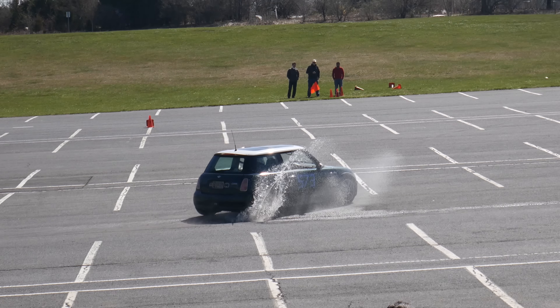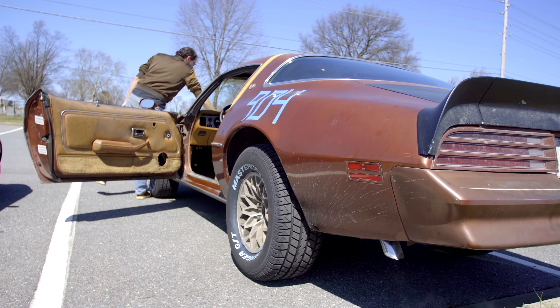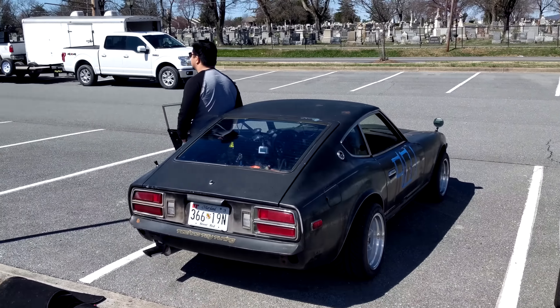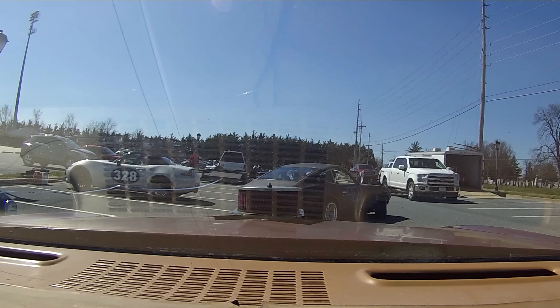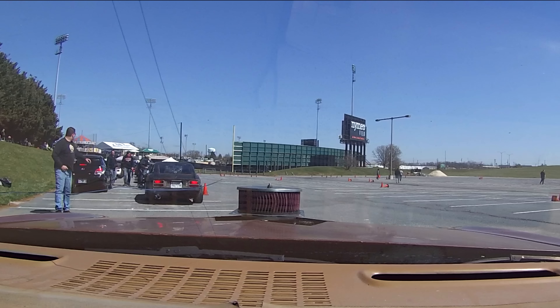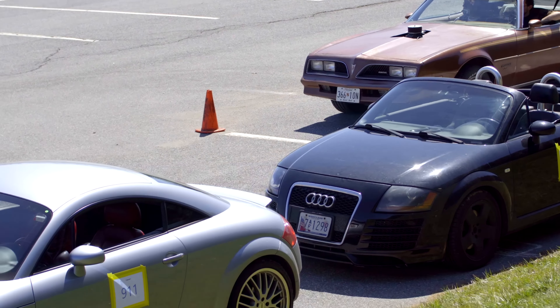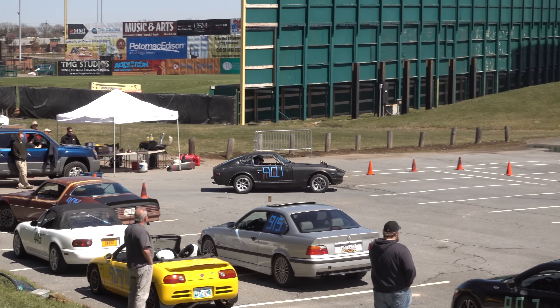We had some time to kill before our turn on the track, during which we met up with some old friends and made some new friends. We watched the first two heats of cars run, and soon enough they were calling for heat 3. I spent a few more minutes tuning the carburetor on the Firebird, but it still wasn't a perfect idle.